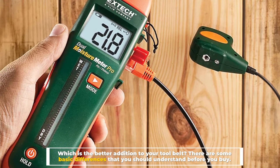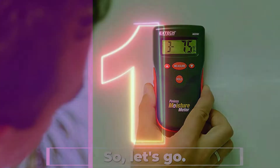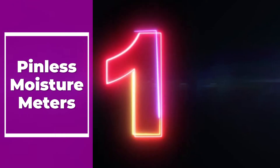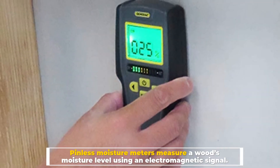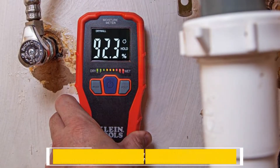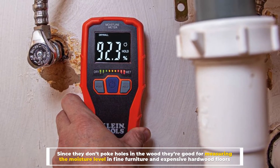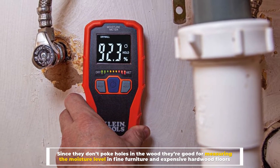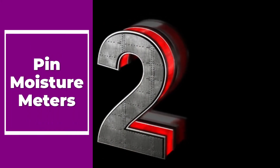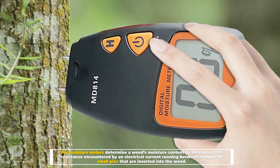Number one: pinless moisture meters. Pinless moisture meters measure a wood's moisture level using an electromagnetic signal. Since they don't poke holes in the wood, they're good for measuring the moisture level in fine furniture and expensive hardwood floors.